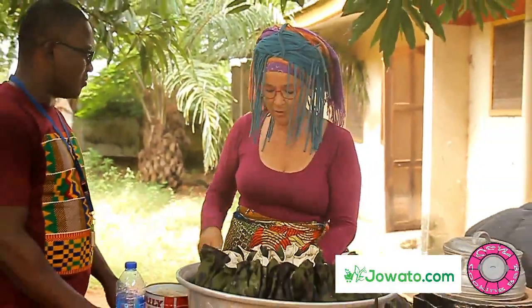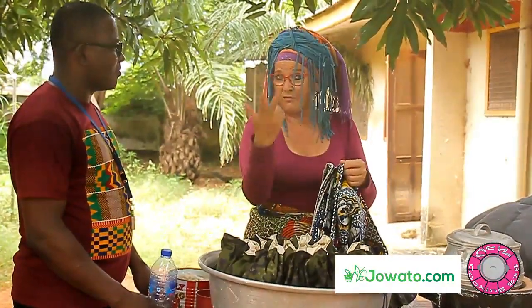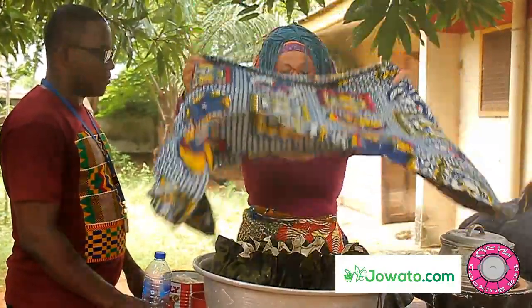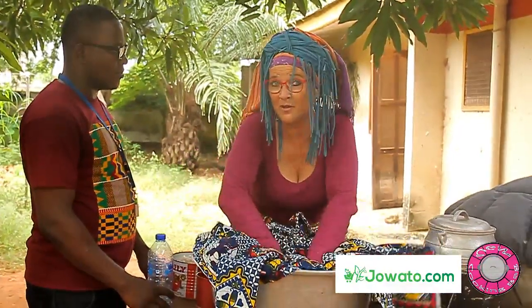Why should we do that? Because if we use the cooking bag, we save more than half the amount of charcoal, gas, or firewood than we normally use — so you save energy. That is very important because we all know about climate change and deforestation. With this cooking bag you can do something yourself about it.